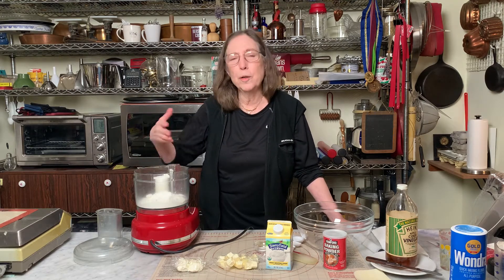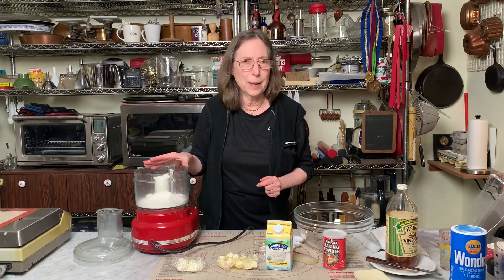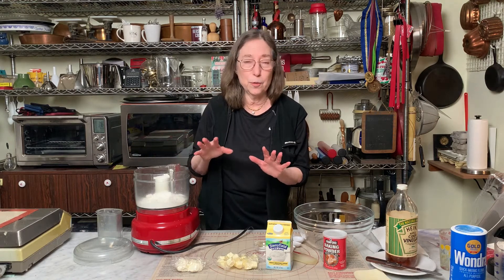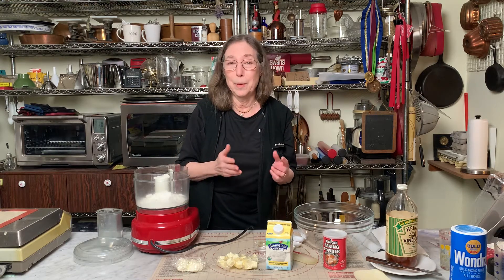Sometimes I would do it all in the food processor, sometimes I would do it all by hand, and this is half and half. And the reason I came up with it this way is because when I make a double pie crust, my hands are small, and I have trouble handling the whole dough at the same time. But this way works really easily for me, and I think for you too.